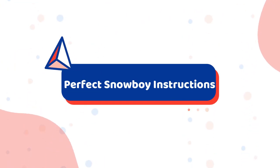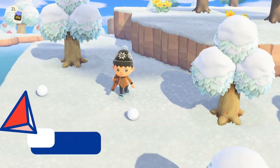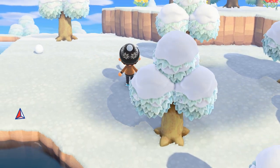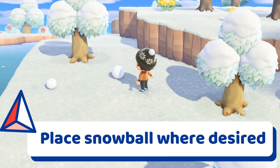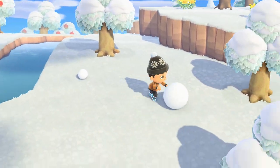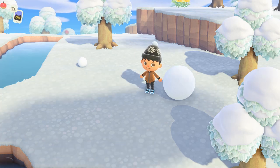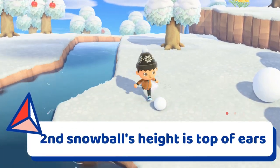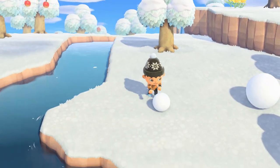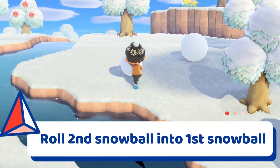Here's the step-by-step instructions on what you've got to do to create the perfect snowboy. Step one: take your two snowballs to an open area of your island. Step two: roll one snowball back and forth until it's at the same height as the top of your character's eyes. Step three: roll this large snowball to where you want your snowboy to end up — it needs a little bit of space around it since you'll need to be able to talk to him. Step four: roll the second snowball nearby until it's the same height as the top of your character's ears. You can tilt your camera to ensure the snowballs are approximately the same size. Step five: take the smaller snowball and roll it into the larger snowball to complete your snowboy.